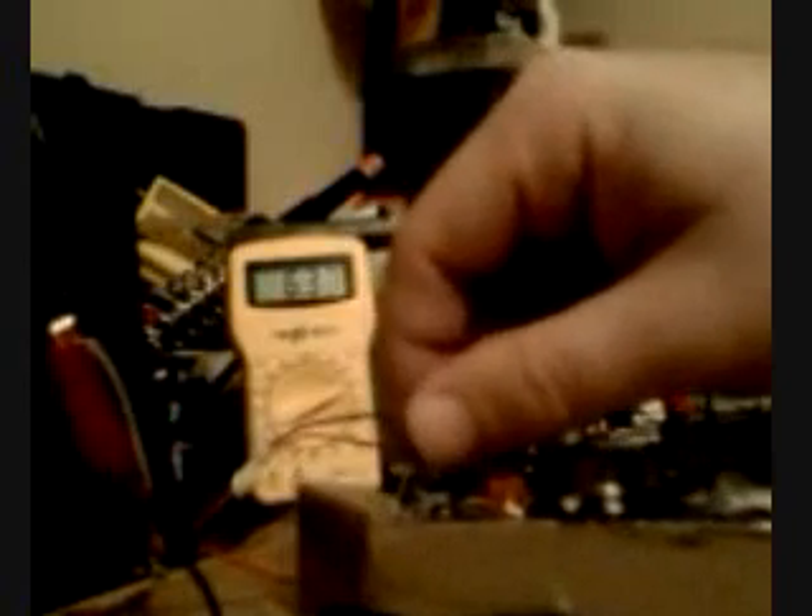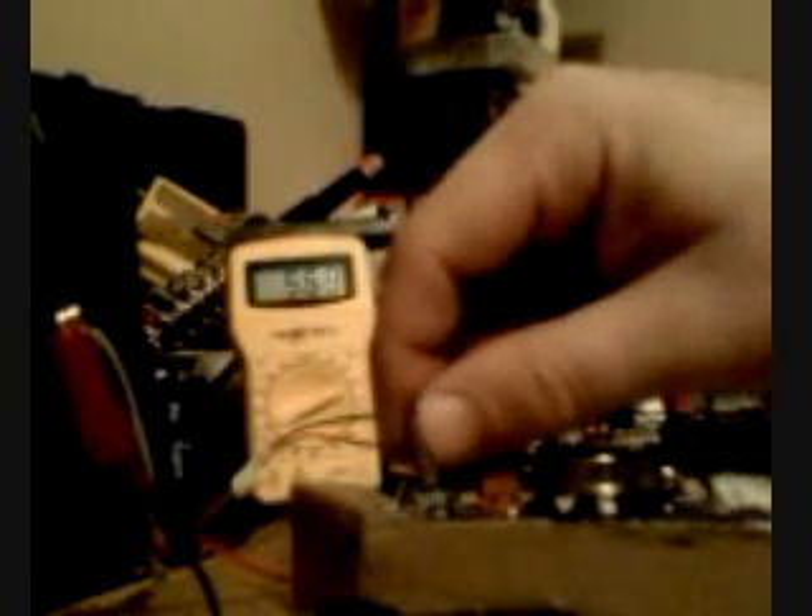I've got to crank it up to keep it going. I forgot to hook up the... Pay attention to the volts. The more it increases, that means it's going to die. So you crank it up again, the resistance, and let it gain speed. Bring it back down until you get a high voltage that you can stabilize. There — that looks good.